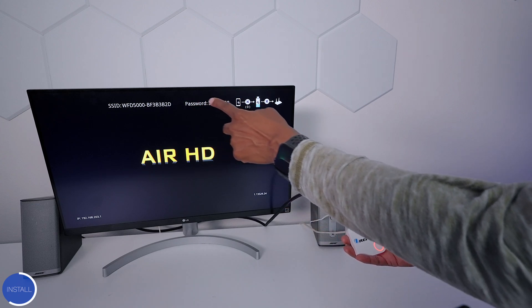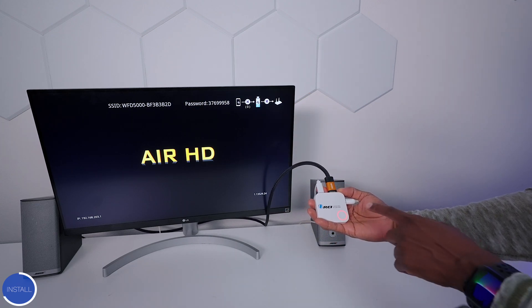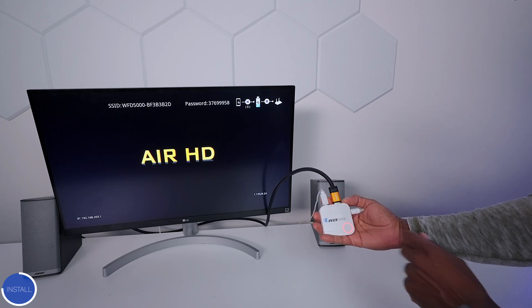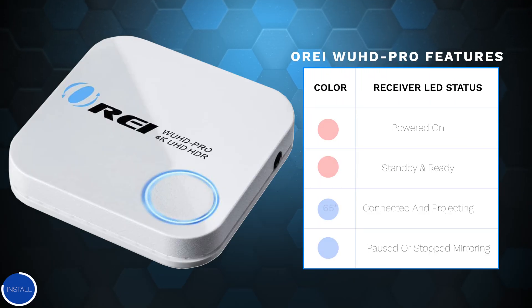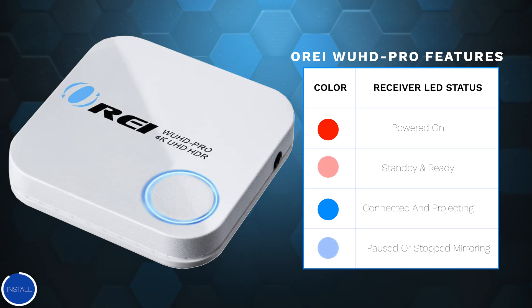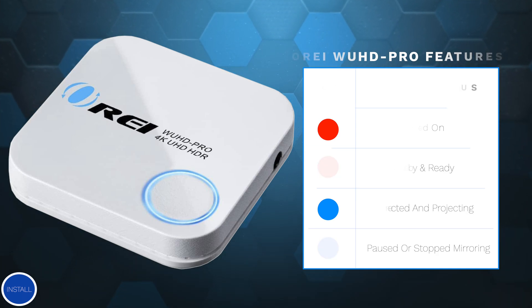A few things you'll notice with it plugged in: it asks for a Wi-Fi connection. You're going to see this ring on the front that represents different colors depending on what you're trying to do. If the light is solid red it means it's powered on. If it blinks red, that is standby mode and ready. If it's solid blue, it's connected and projecting the signal. If it's flashing blue, it's paused or you just stopped mirroring.